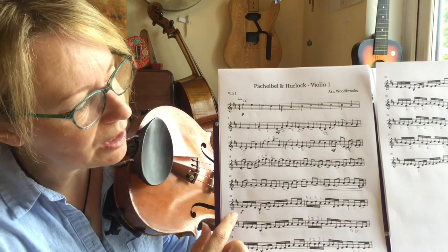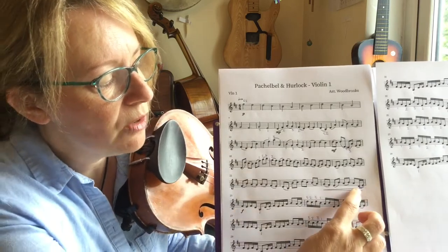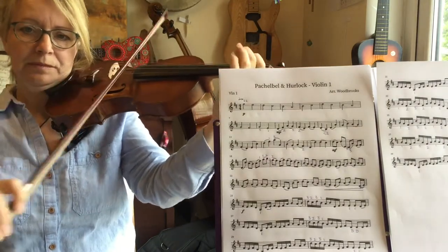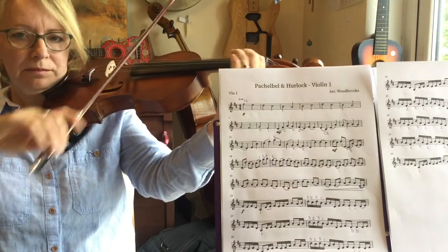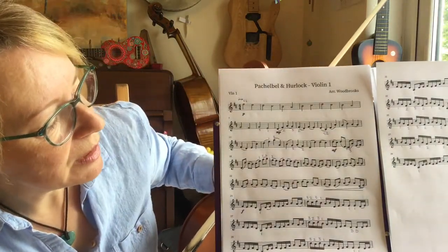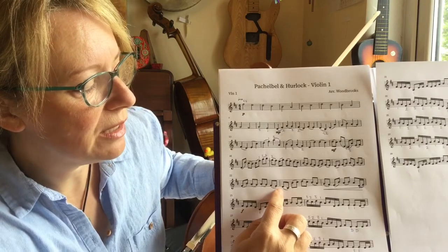So let's now practice going from the two quavers at the end of the line into the forte section, starting on the D. Once you've got that, you can then try going from the slower quavers into the semiquavers. Let's practice it from here — we'll take it at a slightly slower speed so you can get the transition.